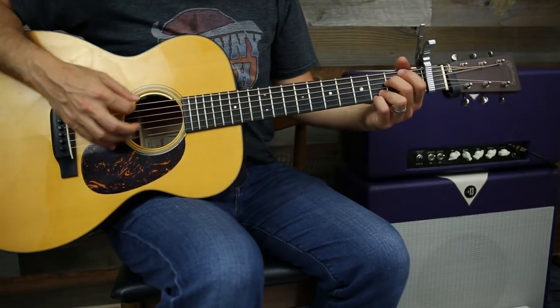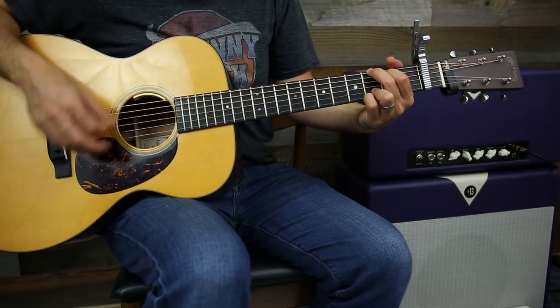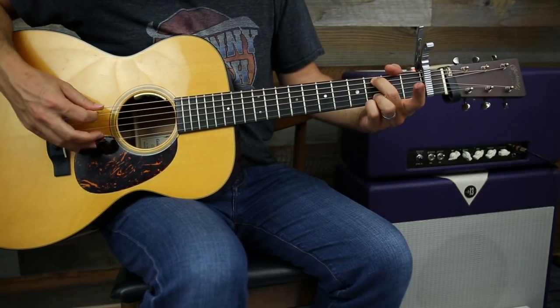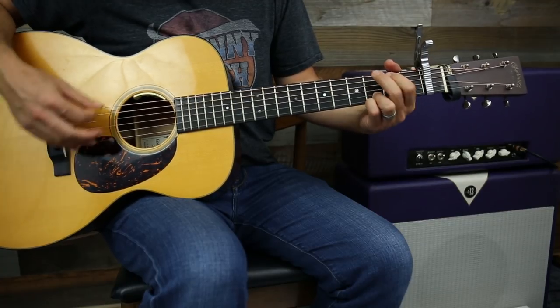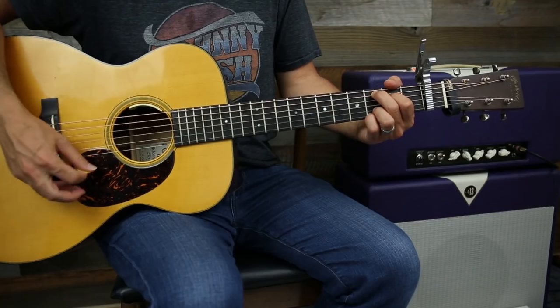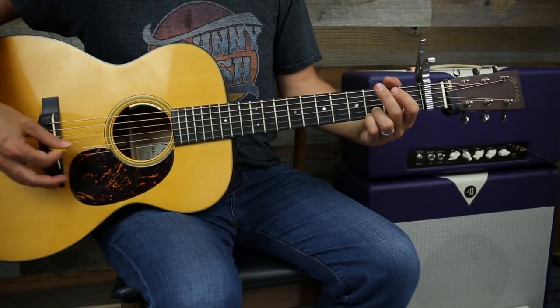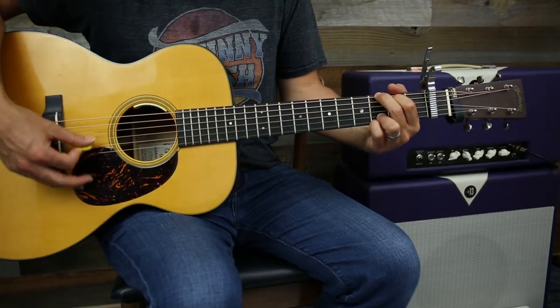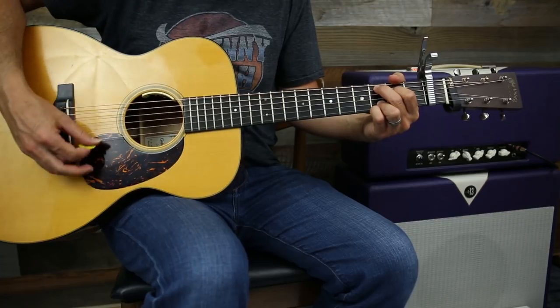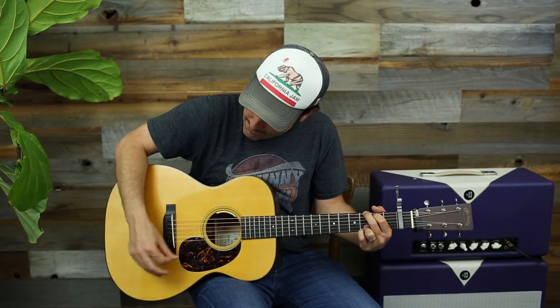At the very end, go to open A, then walk down. That's just a nice walk down to end it - it doesn't have to be exactly like that, but that's a typical kind of walk down. Then strum through those strings nice and slow - extra emotional and awesome.